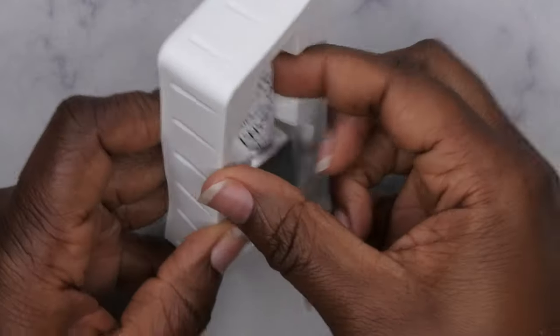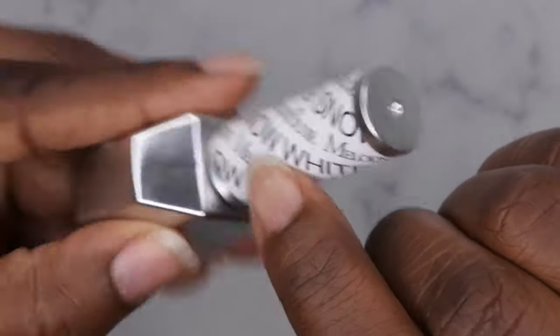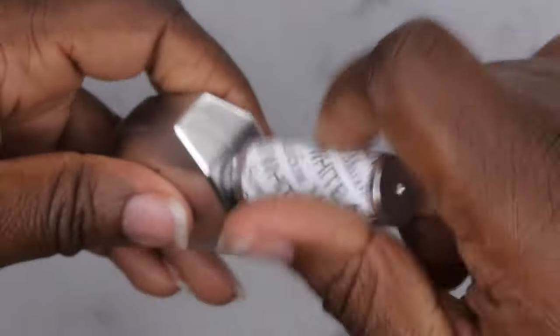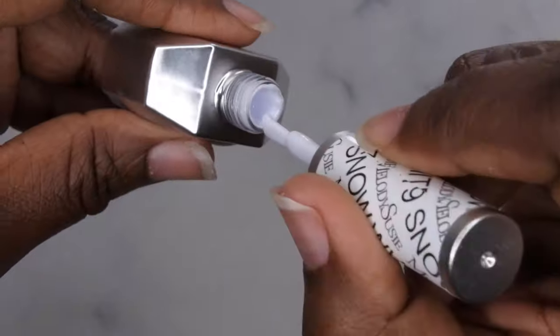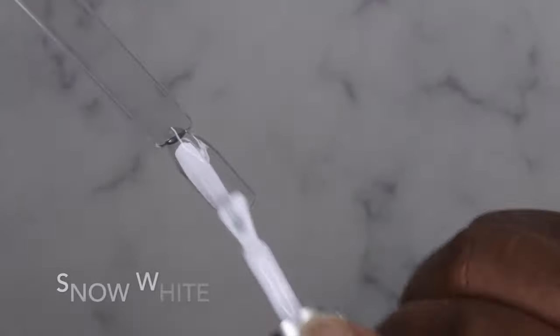And then I got the white — I wanted to make sure I had staple colors for Melody Susie. This is what the bottle looks like, and this one is called Snow White. I like that they do that with the colors. That is a really beautiful, nice white. So I'm going to go ahead and get these colors swatched out.